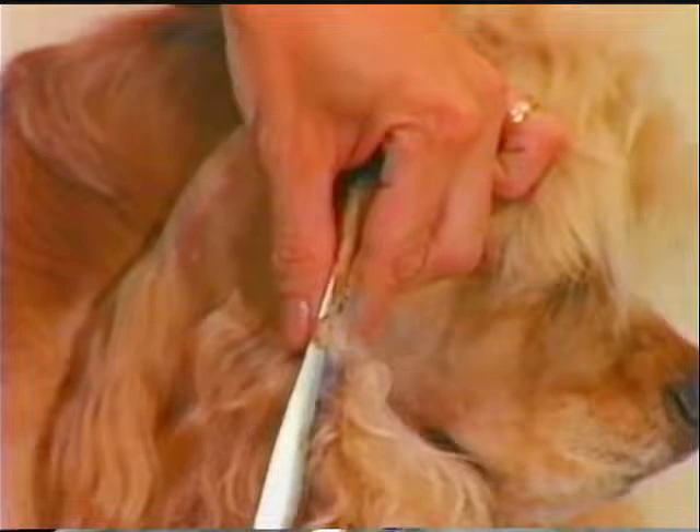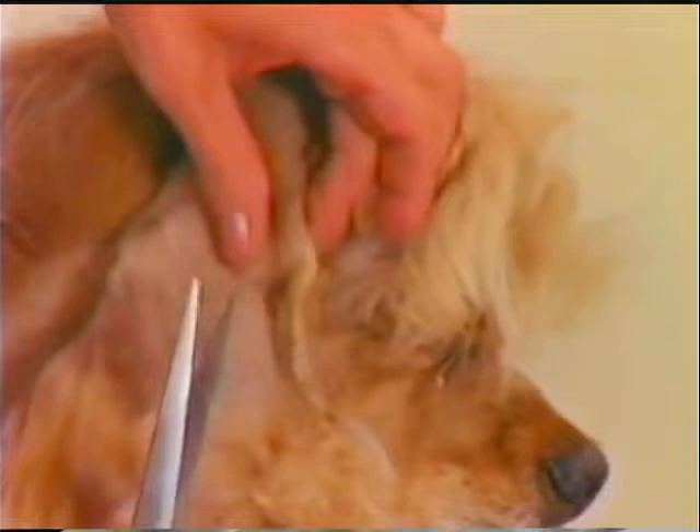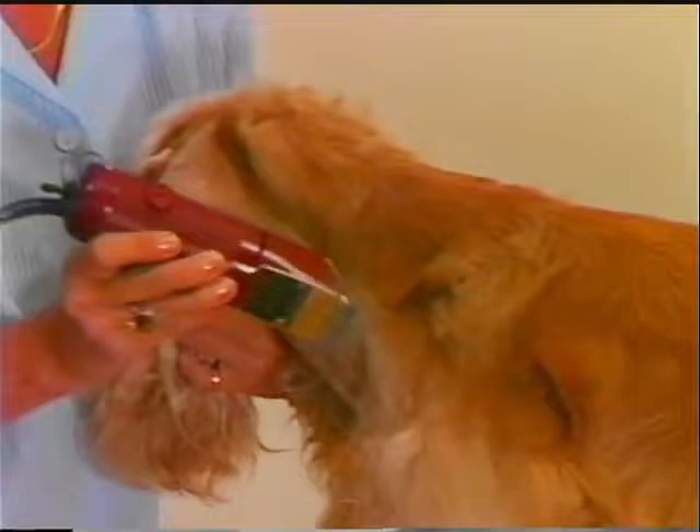Finish a neat tailored look of the ear by scissoring the edge of the clipped area. Hold your scissor at a 45 degree angle to get a neat edge with less danger of nicking the ear. Blend the edges of the area under the ear along the side of the neck where front and back neck coat meet, working down into the shoulder.